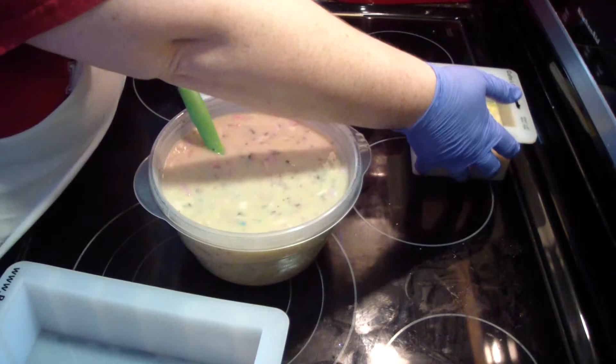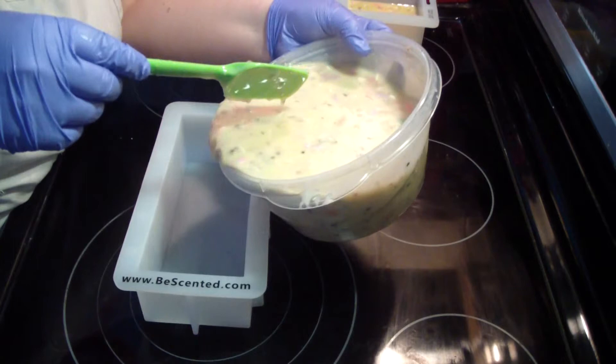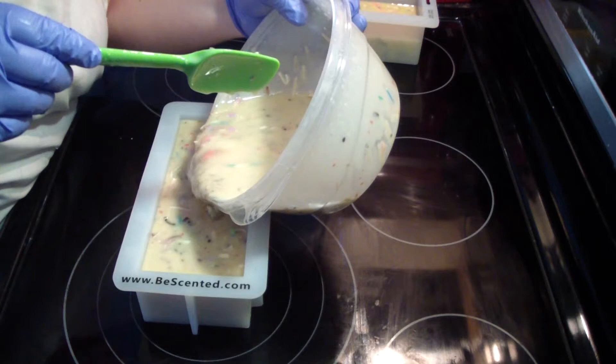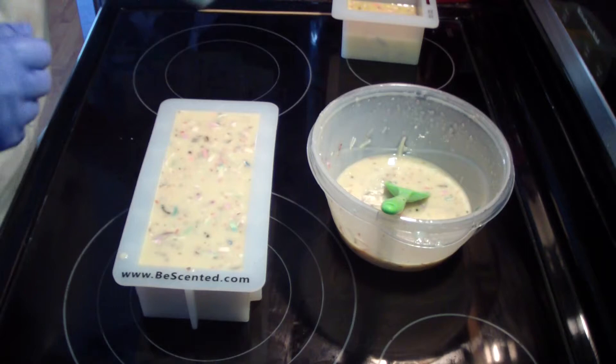Alright, it's still pretty fluid. I think it will be okay. I'm going to have a soap called Frankenberry because I'm going to finish filling up the mold back there with what's left over. We'll have a Frankenberry because this is strawberries and cream and that is berries and cream.